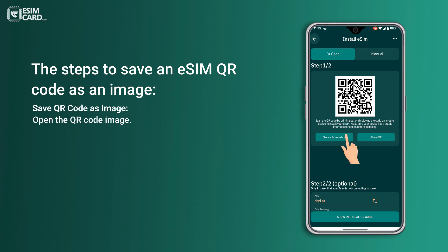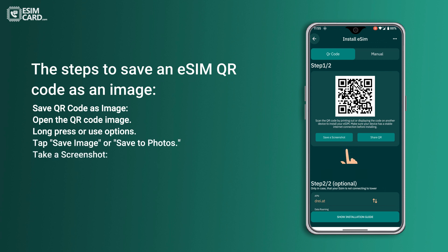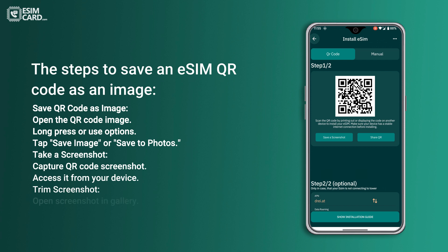Open the QR code image. Long press or use options, then tap Save image or Save to photos. Alternatively, take a screenshot: capture a QR code screenshot and access it from your device. Trim the screenshot by opening it in the gallery and using the editing tools to trim or crop.